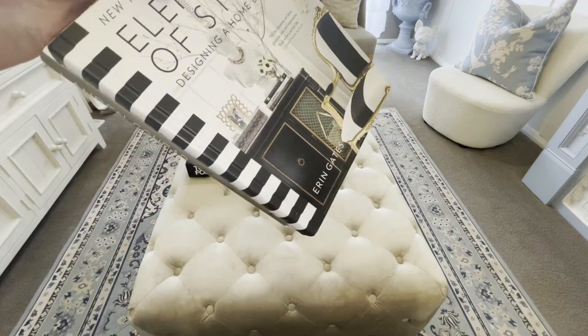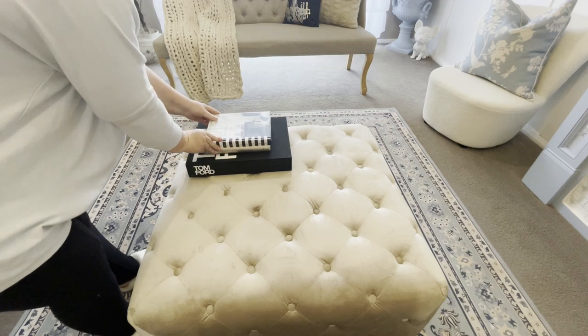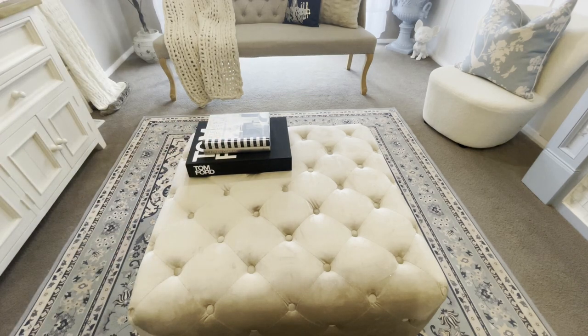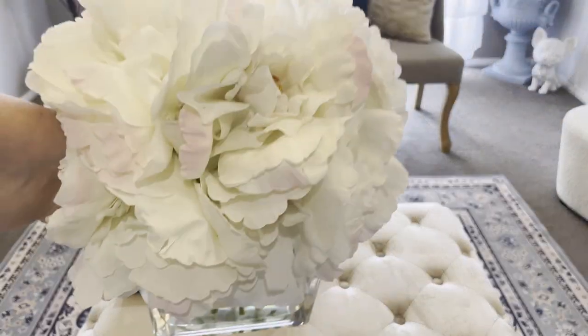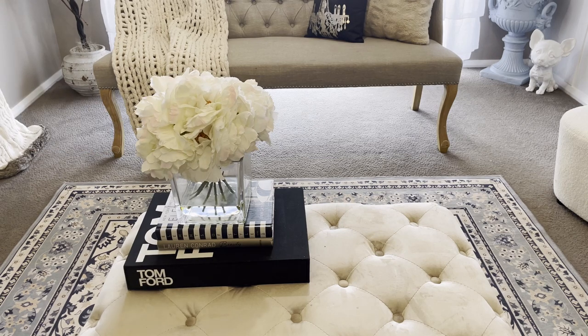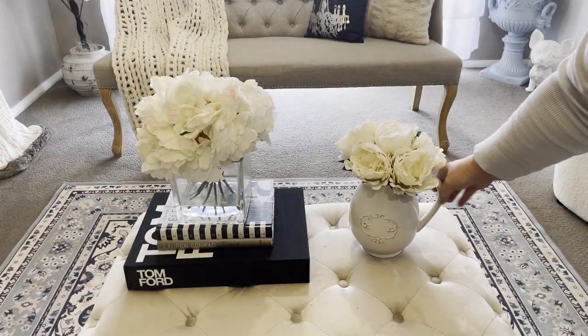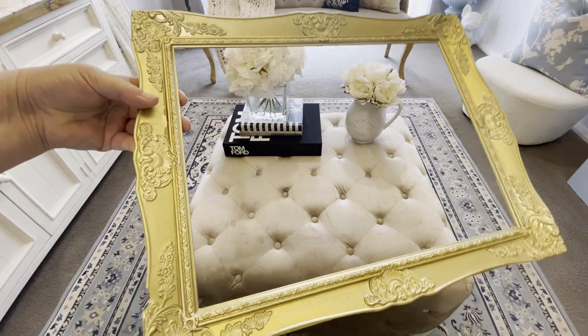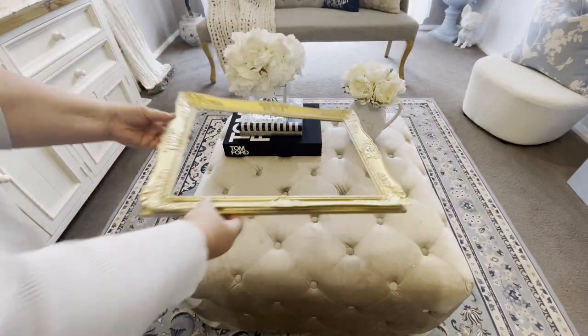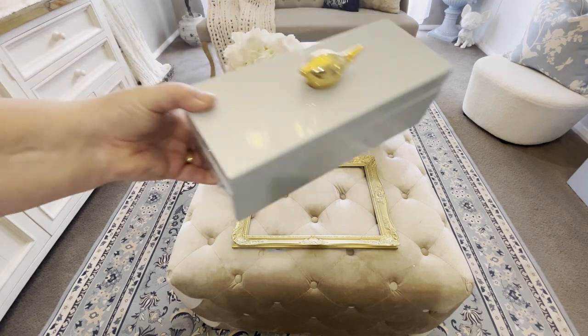Sticking with the vintage theme and adding pops of black, I started by adding my black coffee table books, then added this beautiful vase from TK Maxx on top. To the right hand side I added a vintage jug with some flowers from Kmart, and to the front I placed an old vintage frame at the bottom with a beautiful baby blue trinket box from TK Maxx inside.